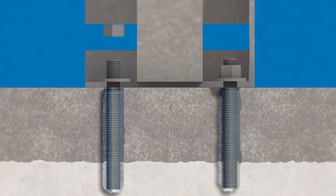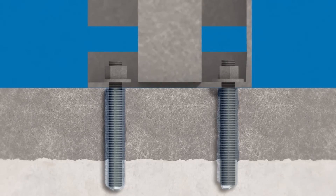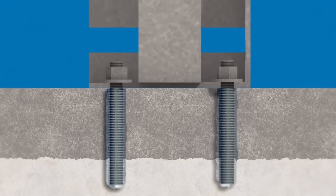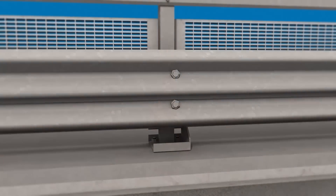The steel nuts are tightened to fasten the support structure for the guardrail and anti-noise barriers in place. The repair work is completed by erecting the anti-noise safety barriers.